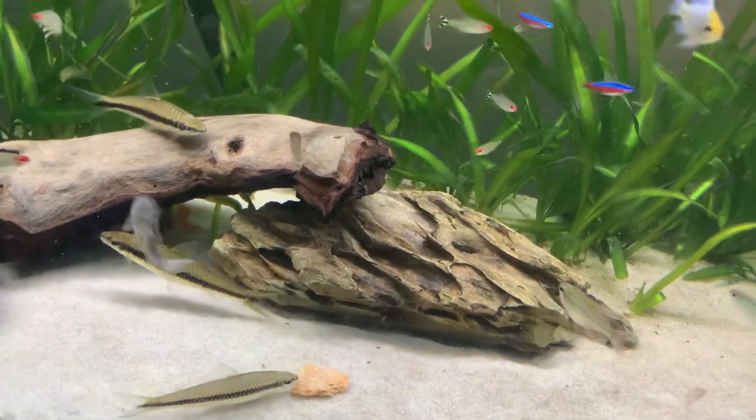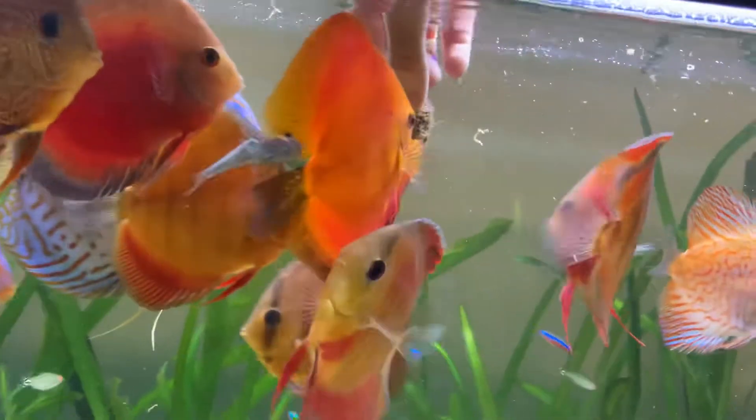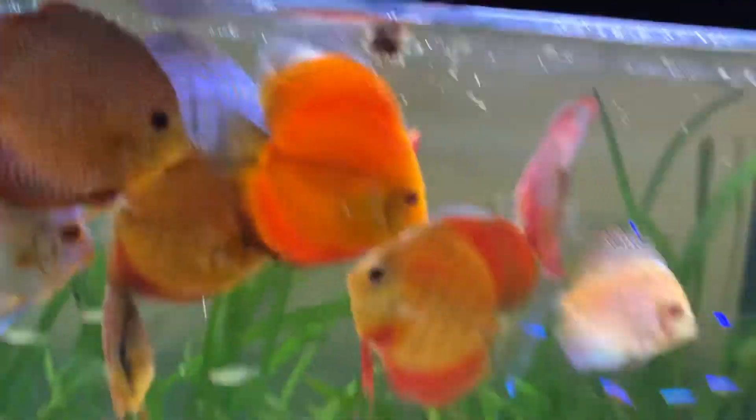And then the bottom dwellers will eat everything. This tank is actually pretty amazing — I'll let this go so they can do this, so I can film it.